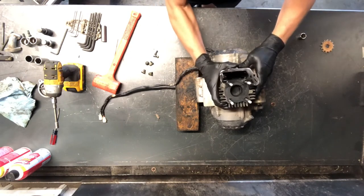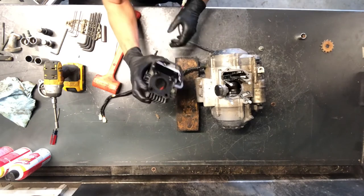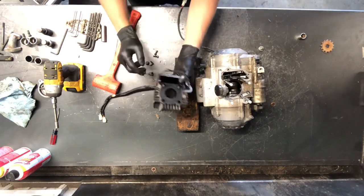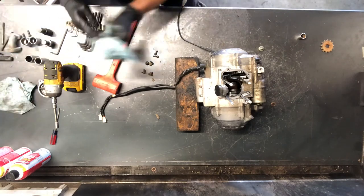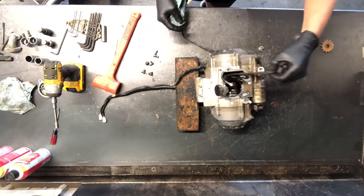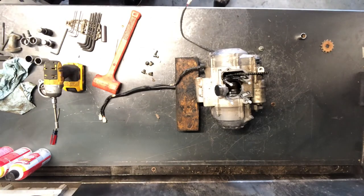I'm going to go ahead and pull this cylinder now too. The bike ran great — it just had transmission problems. So that's the cylinder: extremely small. Check it for scoring, check it for out-of-round, any kind of damage at all. You'll want to hone that cylinder.